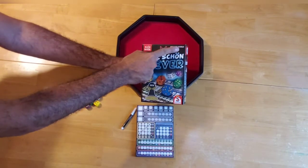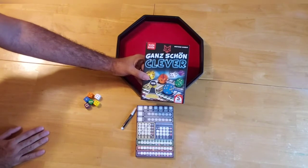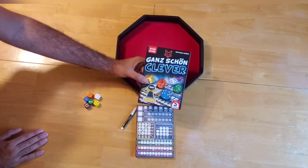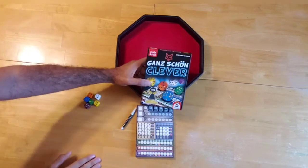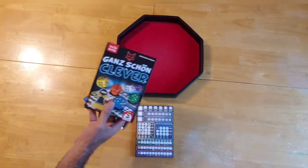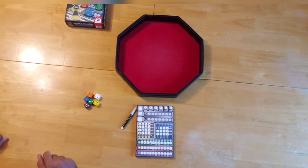Designed by Wolfgang Warsch, this game in 2018 was nominated for the Kennerspiel des Jahres Award, which is the more advanced gamer award. It didn't win — that award was won by another of Wolfgang's games, The Quacks of Quedlinburg — but today we will be playing through this game right here.